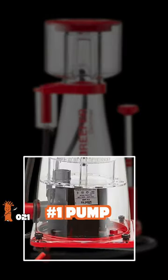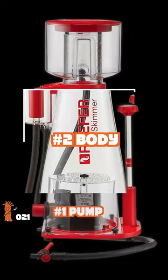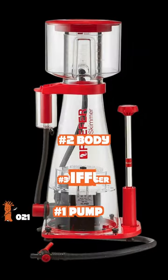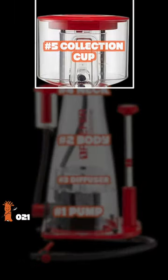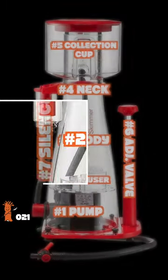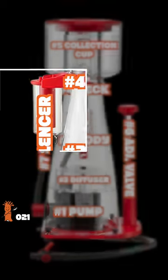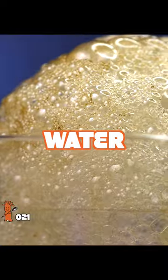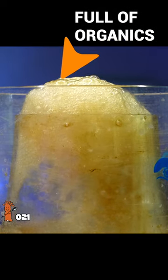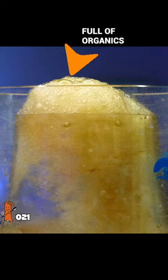Skimmers have seven main parts. The pump drains water into the skimmer body through a diffuser, which helps produce small bubbles, which are pushed through the neck and into the collection cup. The adjustment valve controls the water height and the airline silencer makes it quiet. Much of the dissolved fish food and waste is hydrophilic, meaning attracted to water or bubbles in this case. These organic laden bubbles are pushed into the collection cup and removed from your tank.